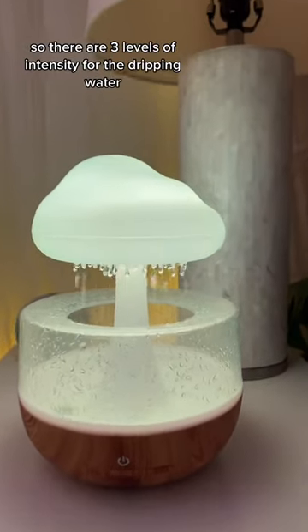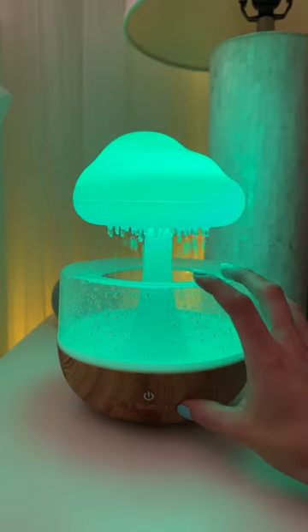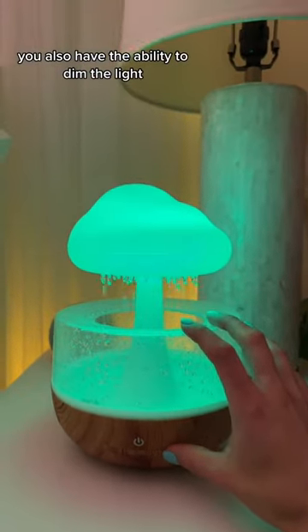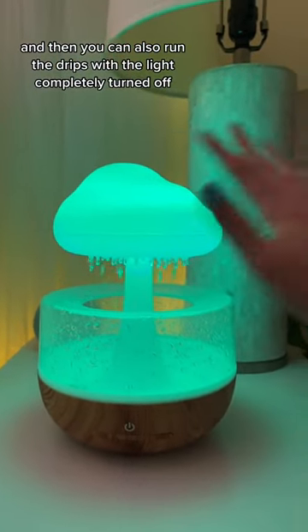There are three levels of intensity for the dripping water — fast, medium, or low. You also have the ability to dim the light, I think like three settings, and you can also run the drips with the light completely turned off.